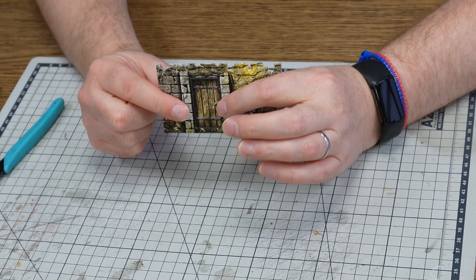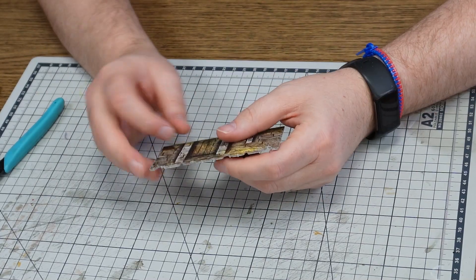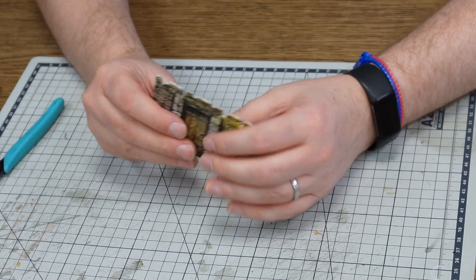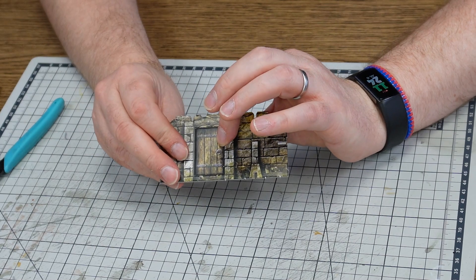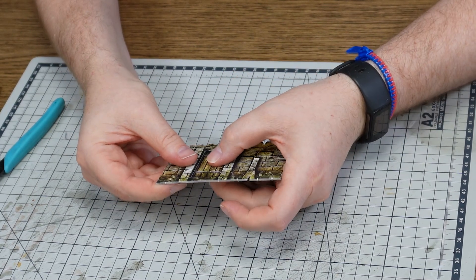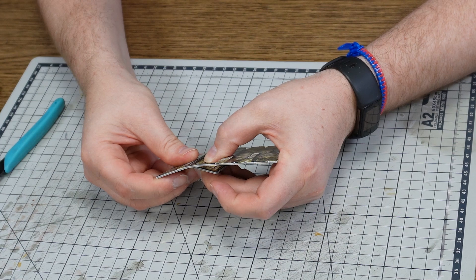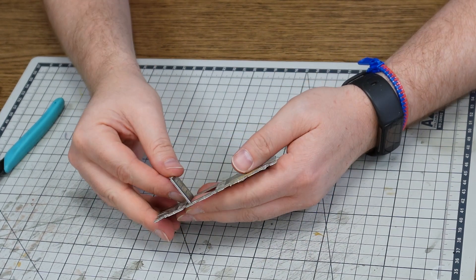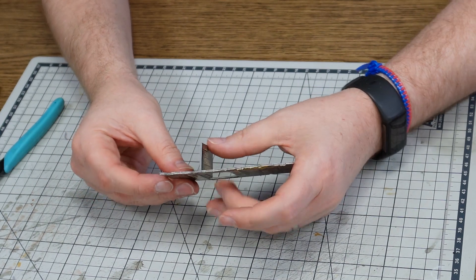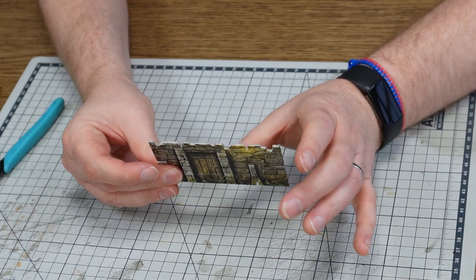Some of our terrain has half cuts in it. This allows us to add things like opening doors or to create round shapes for things like barrels. The first time you bend these it's worth taking a little bit of time to open them correctly. For a door, for example, just make sure you support it the first time you open it so that the bend happens in the correct place, and then your door will open and close without causing any issues with the rest of the wall piece.